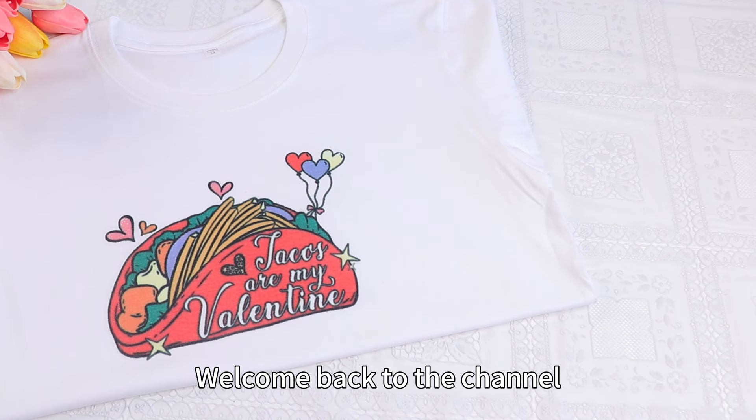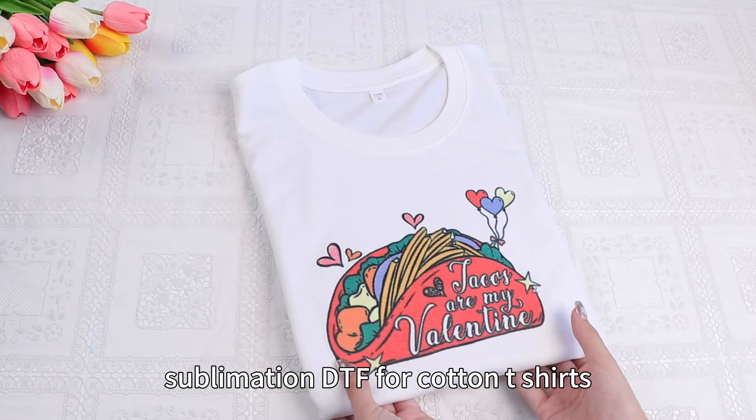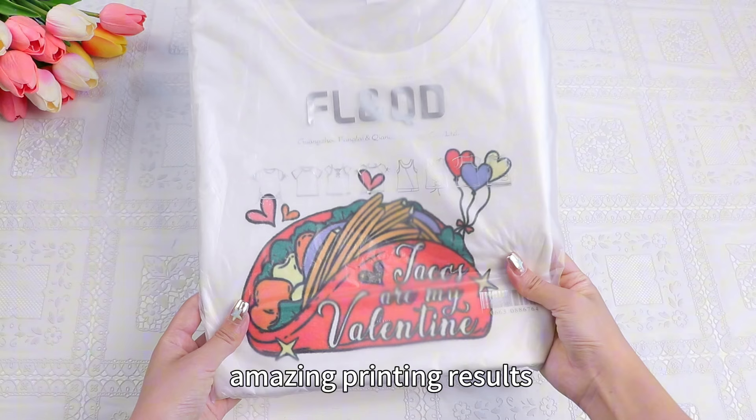Hey everyone, welcome back to the channel. Today I've got an awesome hack to share with you: sublimation DTF for cotton t-shirts. Whether you're running a small business or a large clothing manufacturing company, this technique can give you amazing printing results. Let's get started.